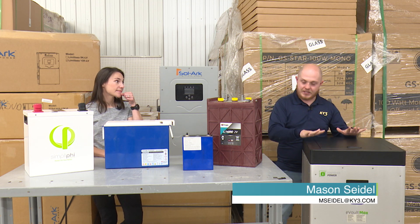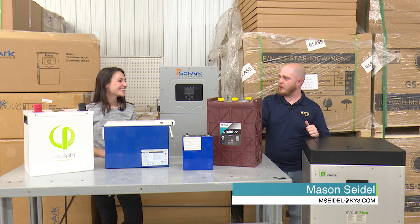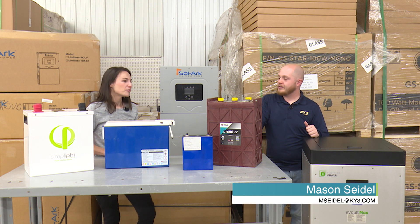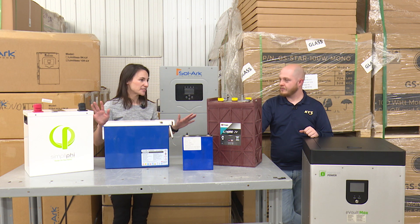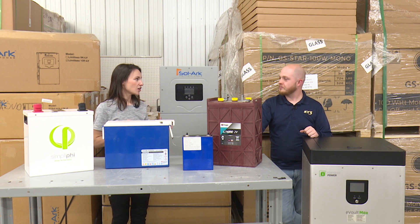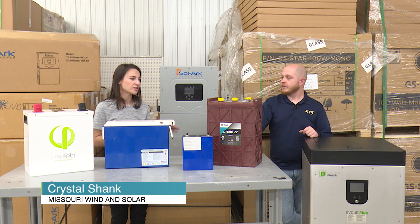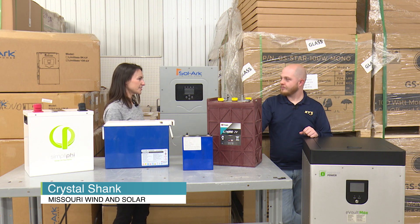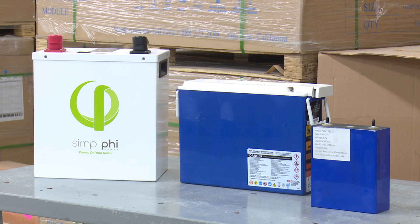We've got a lot of batteries, all the way from this giant guy to this little guy right here. We're looking at long-term lifespan of batteries, newer technology, and then the tried-and-true lead-acid battery that a lot of people might already know about — like a deep cycle marine battery, golf cart batteries, or even your car battery, though we don't necessarily recommend that technology.